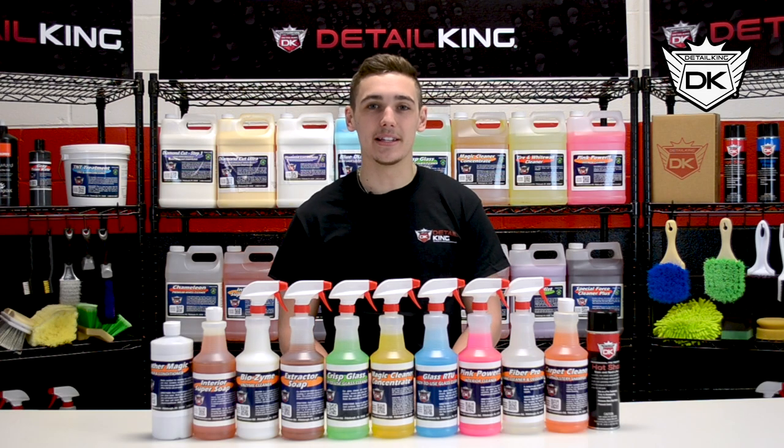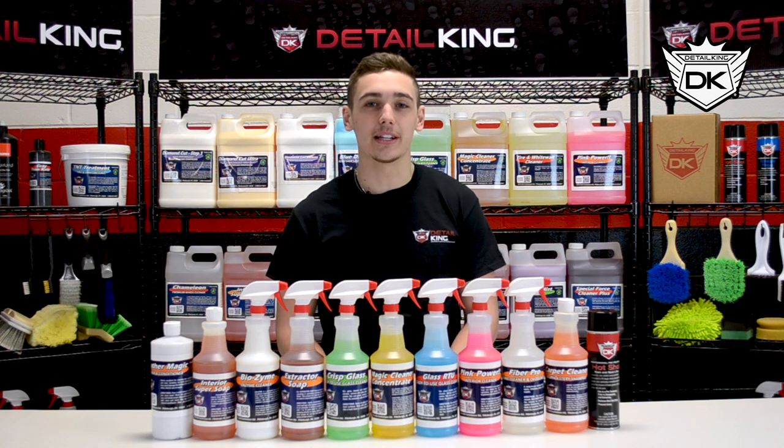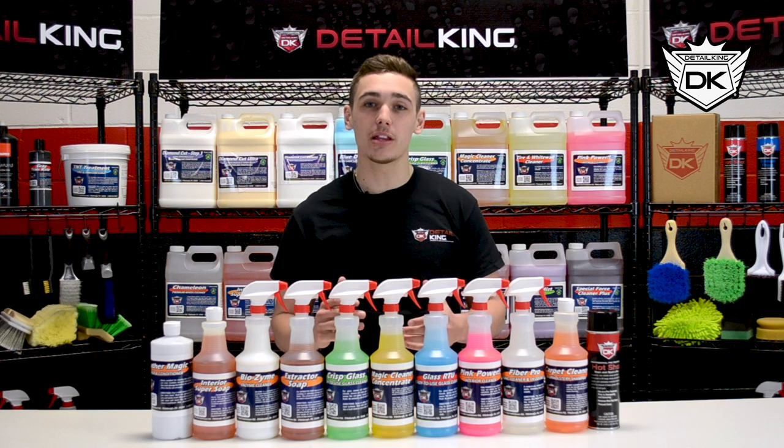Hey, what's going on guys? Ryan here at DetailKing.com and in front of me I have all of our interior cleaning chemicals. Since we have so many of them, what we're going to do is break them all down, explain each one, and show you guys how to use them.